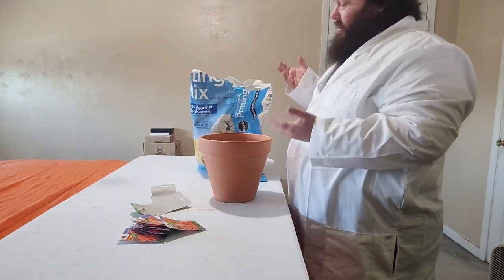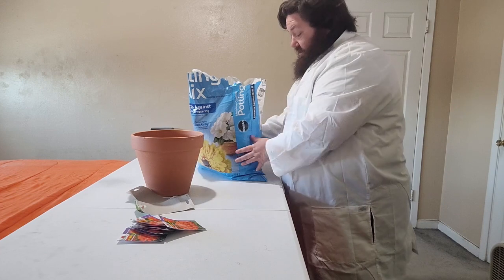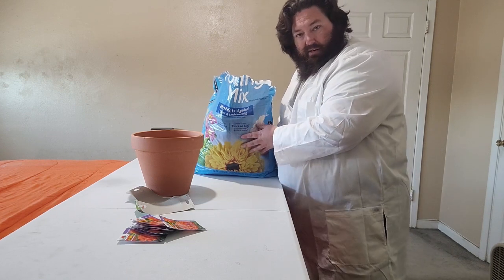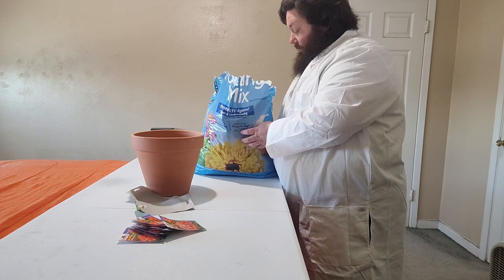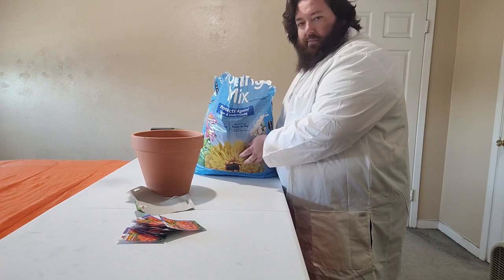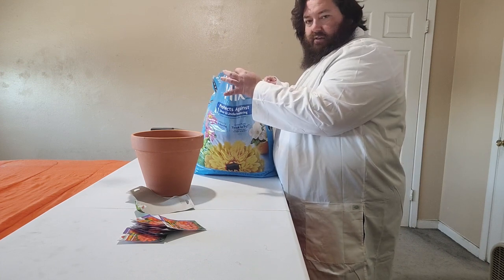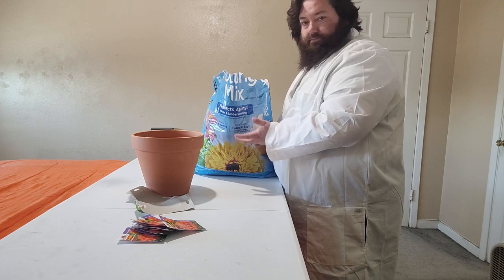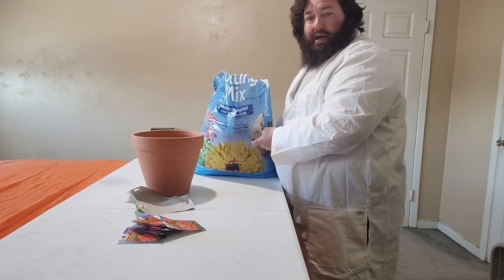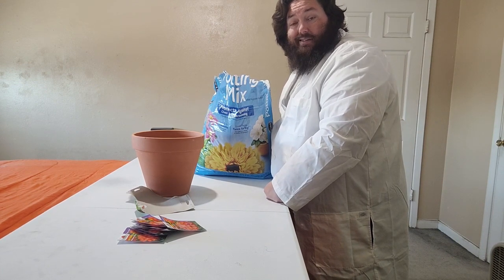Let me just bring the bag up here. This is obviously Miracle-Gro Moisture Control. I do like it - I'll probably be actually trying a different soil the next bag I need to get, but that'll be in a future video. I always like buying the biggest bag I can possibly buy and as I use it I just trim it down. I've even seen people buy the largest bag and literally just cut holes in the bag, lay it down, and use the bag itself as a planter.